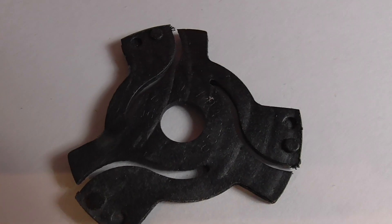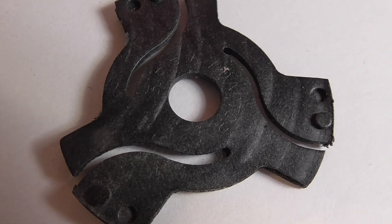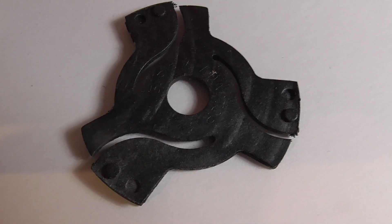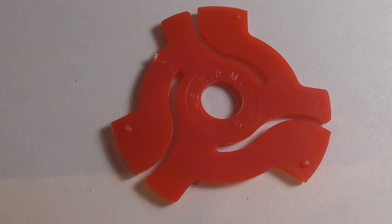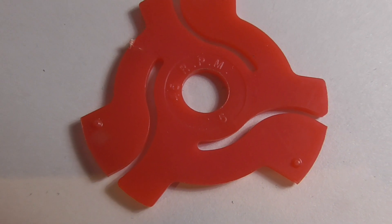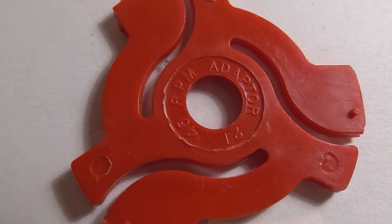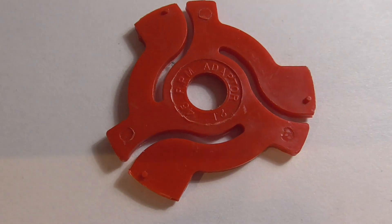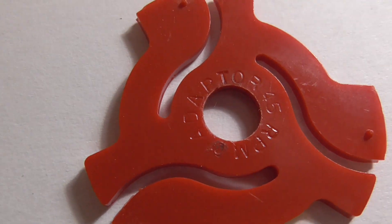Here's another design — this one is just labeled '45 adapter,' no name or anything like that. And a similar one here marked '45 RPM adapter.' This one's a little bit different here as well.